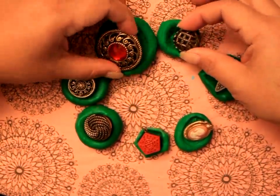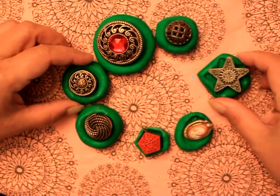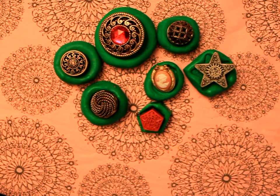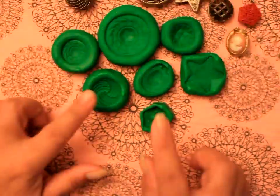I have here these antique brooches and buttons that I've collected through the years. I'm interested in perpetuating their lives because you don't see buttons like that around anymore.